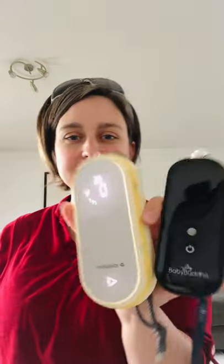Let's start with the Baby Buddha — let's see if it's charged enough to run. No. Okay, let's start with the Freestyle Flex. These are a very similar size. You can see here the Freestyle Flex is slightly bigger, but they're very similar.